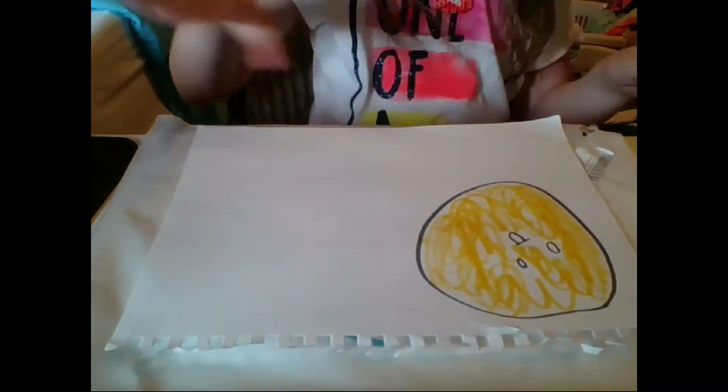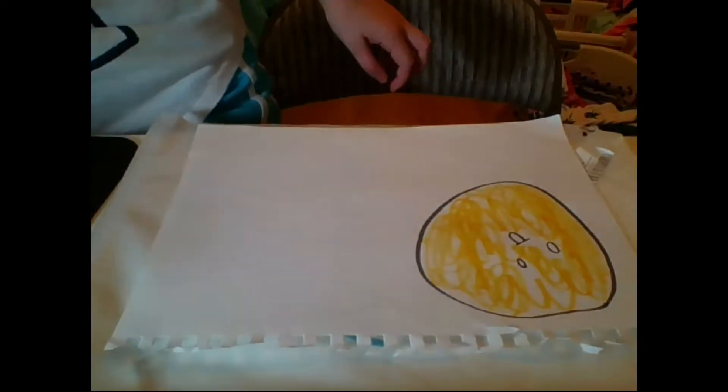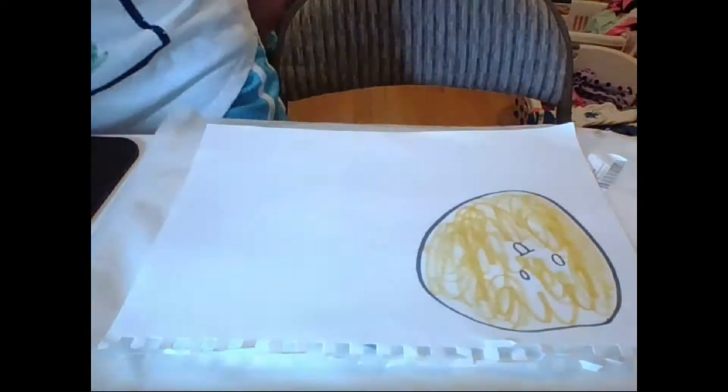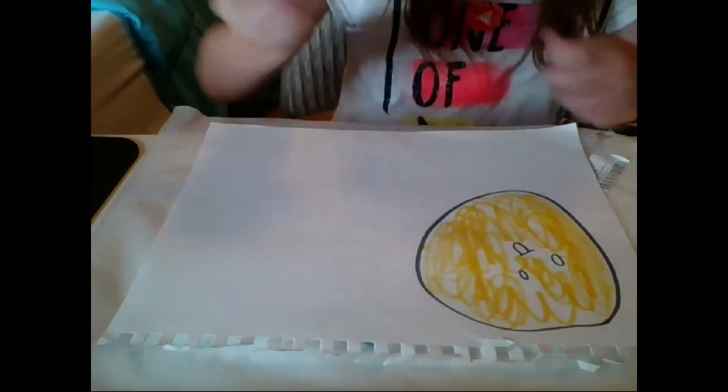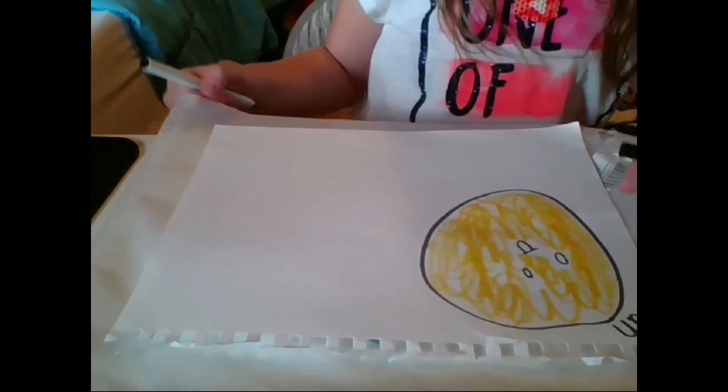I can't tell if the lighting is good or bad, but I'm just going to go for it. I'm going to write 'sun' just so we know it's the sun, because you can't really tell from the drawing.